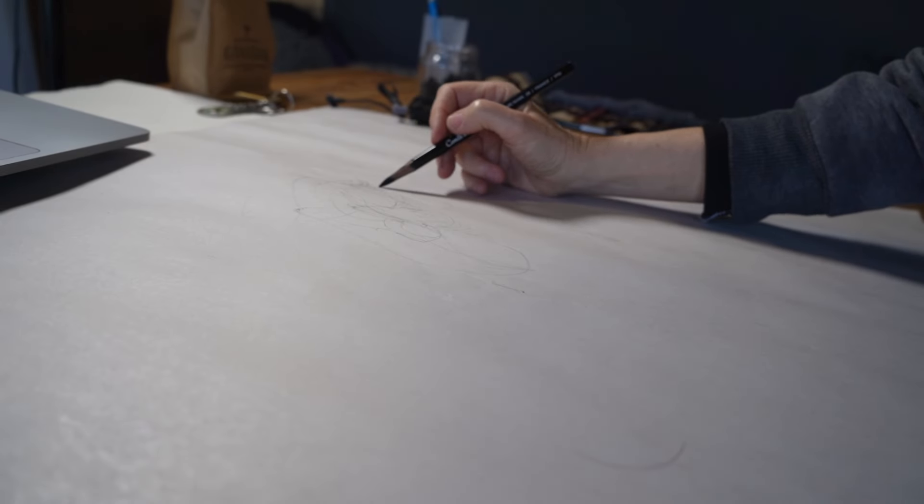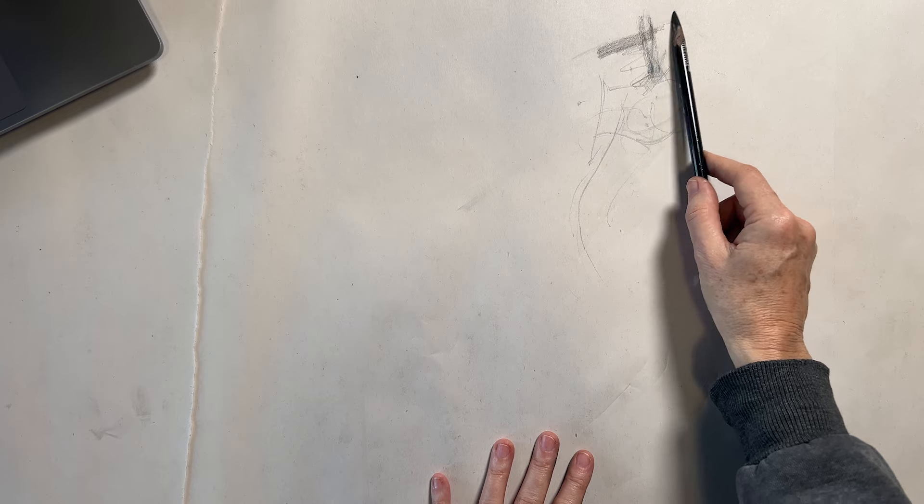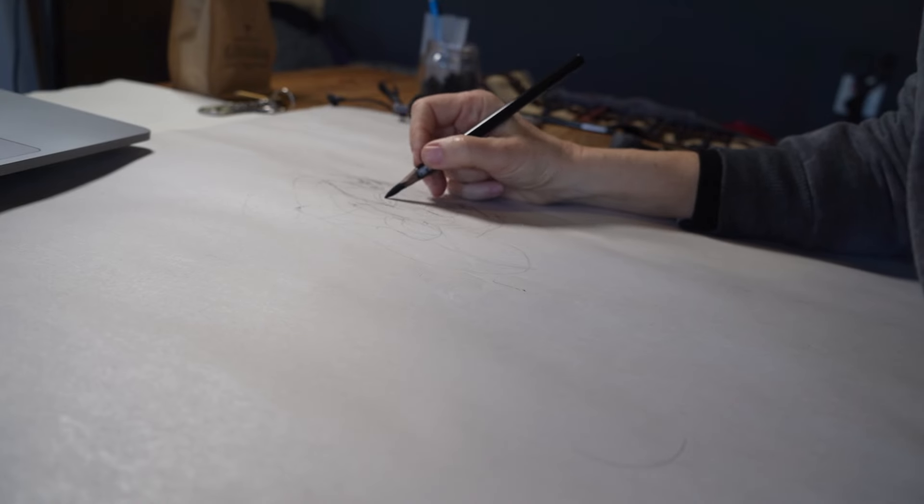In this video, I want to share an example of how you can use your line work in a drawing in order to search out and understand the anatomy of the figure. This is an exercise where you get to allow a very loose line to sort of figure out your drawing for you, instead of relying on construction lines.